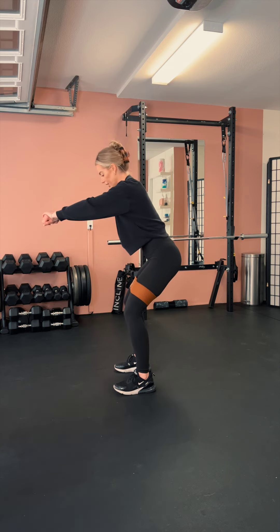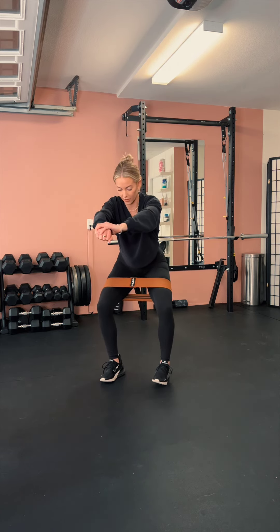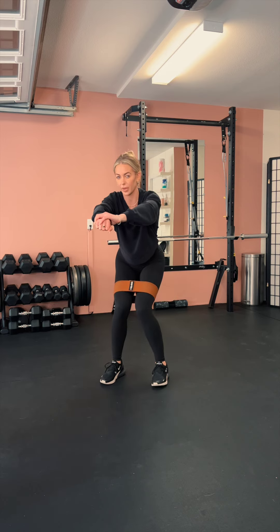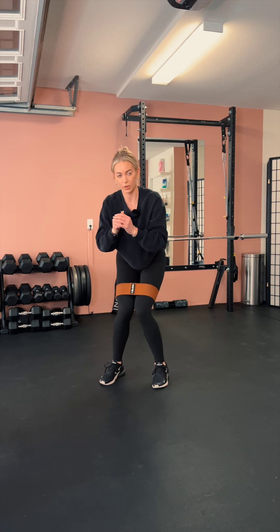From here, take the knees in and then drive them out as far as they'll go. Drive them out as far as they go — that's the pace. It's out, hold and squeeze, out, hold and squeeze, just like that.